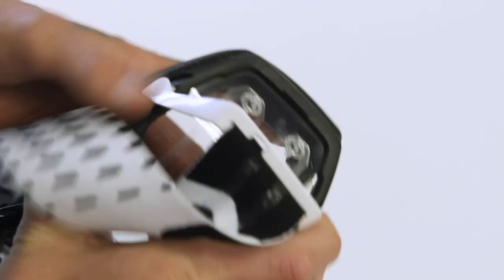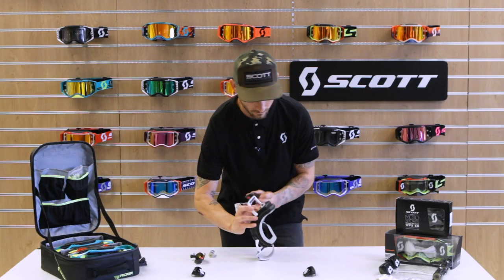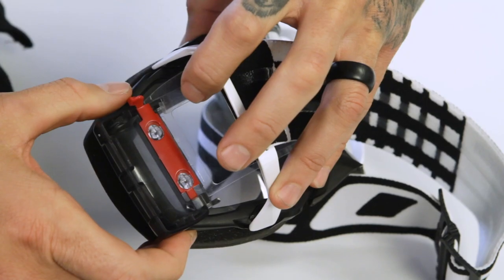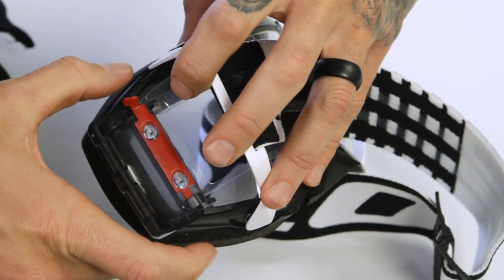You want to get the outrigger out of your way. We also have a mud flap that has a tab — that wants to be out of the way so it doesn't get pinched down. Pop it onto the tear-off posts, and as you push down on the red tab, you want to push up on the canister, making a pinching motion with your fingers.